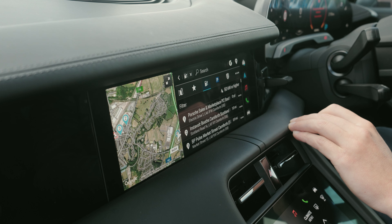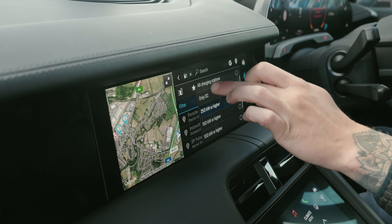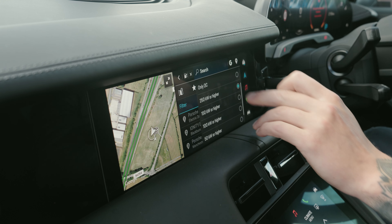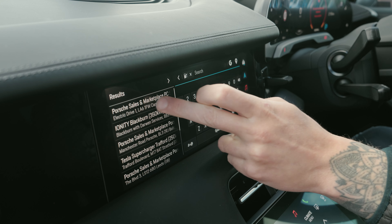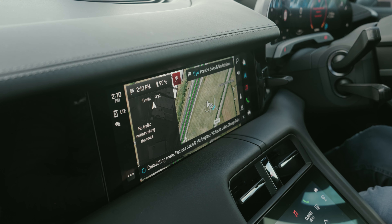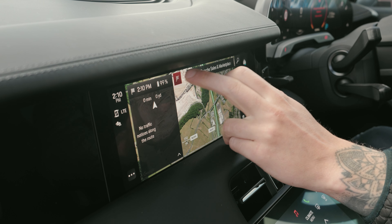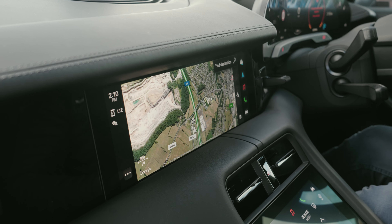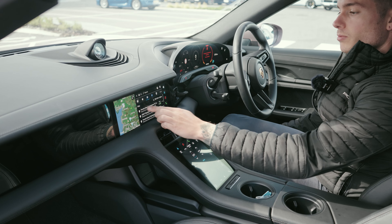This is the more conventional charger you would find at home — a Type 2 connection. It's a simpler plug, a lighter cable, and it doesn't offer as fast a charge. It can be plugged in on both the driver and passenger side. Depending on how the charger is connected, you'll get anywhere from about 1.5 kilowatts up to 22 kilowatts maximum charge per hour if you're on three-phase electric.